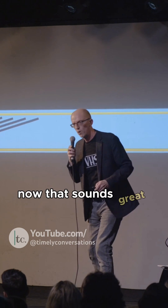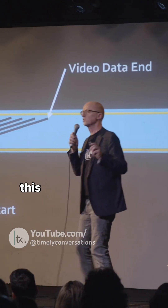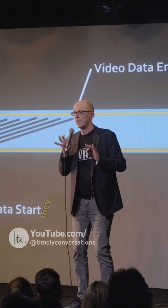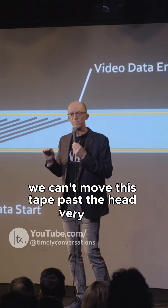Now that sounds great — lines at an angle. But how the bloody hell would you read that? This is where JVC and other companies would step in. They decided, well, we can't move this tape past the head very fast.